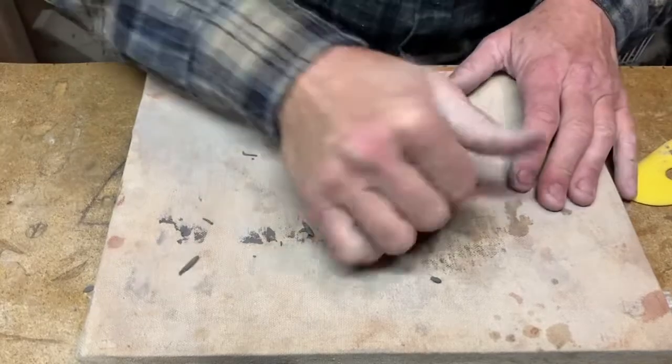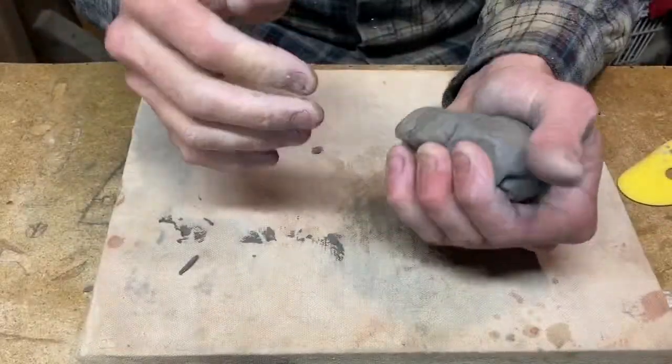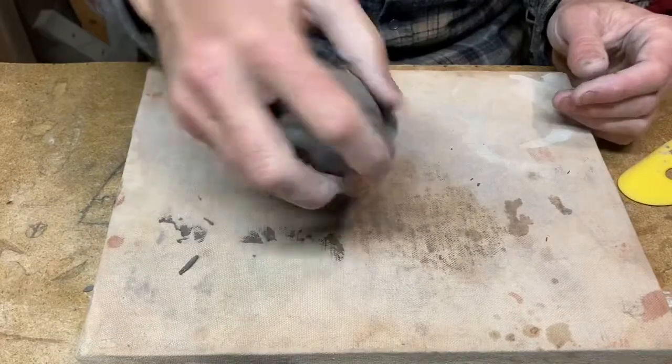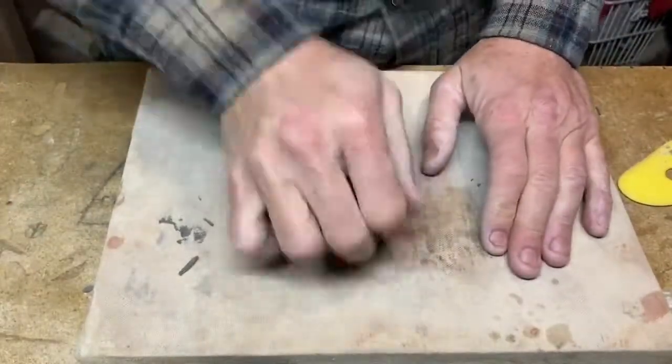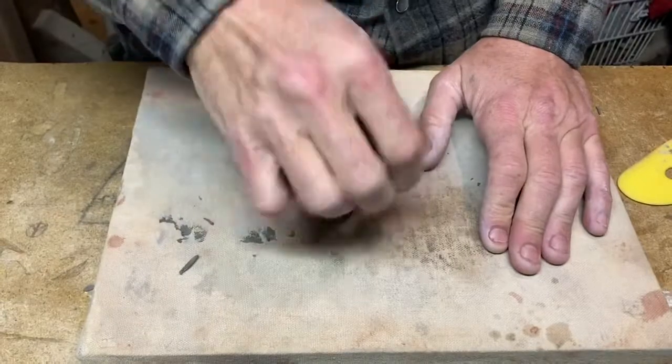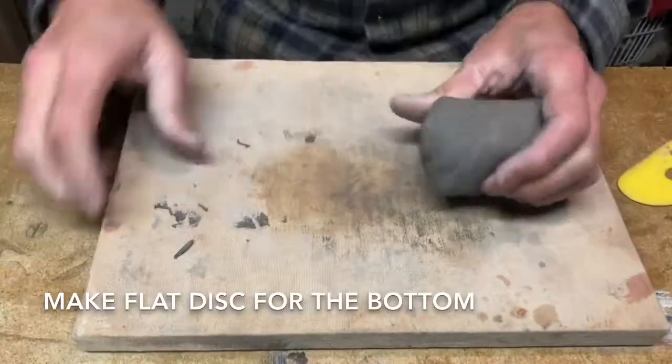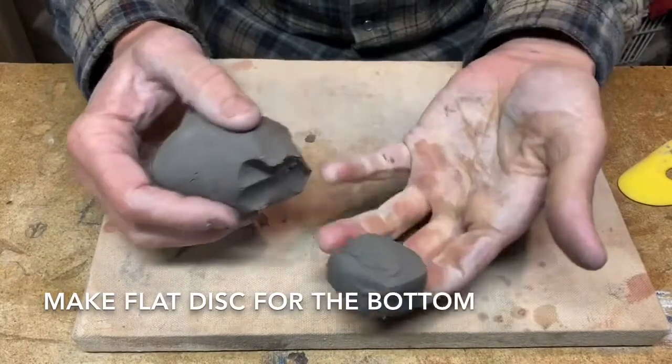This is my second attempt at a video — my camera turned off. The first thing you need to do is wedge your clay. Always wedge.